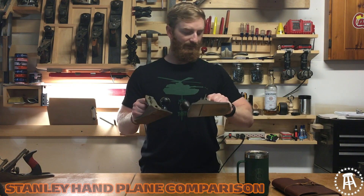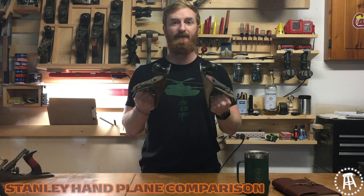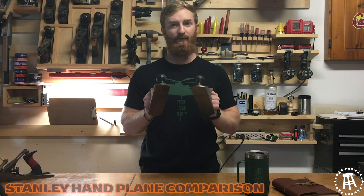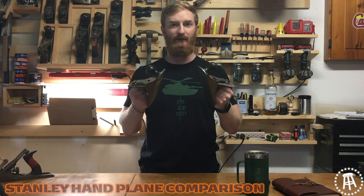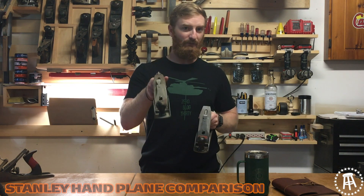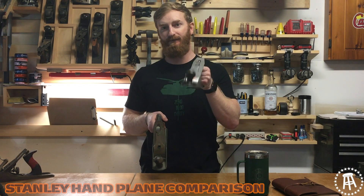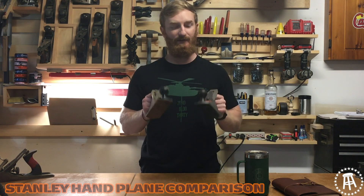On the surface they're the same thing, right? I mean they look the same. They have pretty much all the same parts, but there's some really big differences that you really need to know before you start jumping into hand planes, especially these old antique vintage ones — because this one you might be wasting your money on. This one is a really good investment if you plan on actually using it. So let's take these apart and show you what makes this one not so great.